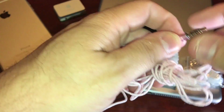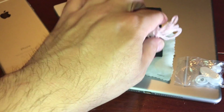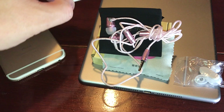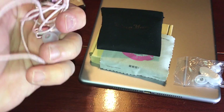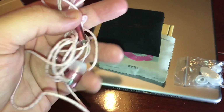Now, these do have the 3.5 millimeter headphone jack and that was the reason why I bought these. I wanted a pair to use with my iPad as well as my iPod, which I still use when I ride my bike sometimes. I ordered these — they're inexpensive, they're $14.99.